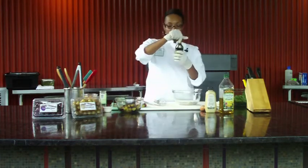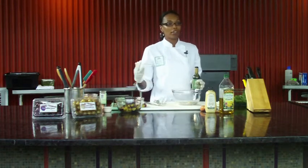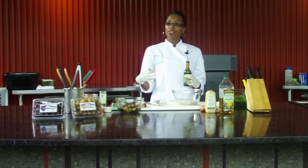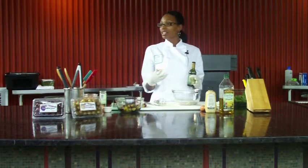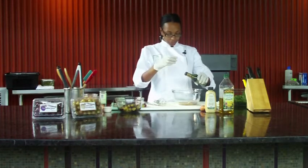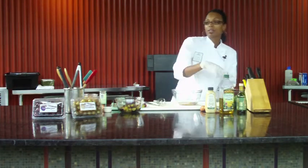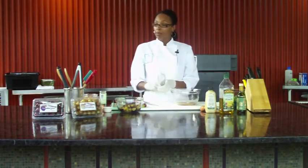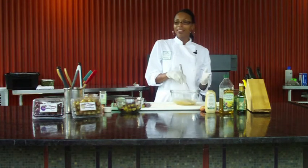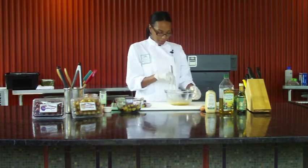Now for our vinegar — I'm using a pear-infused vinegar. I'm just trying to keep with what's in season right now. I'm already working with muscadines and arugula, and I'll show you the apples that go in this recipe, so the pears just keep in line with everything that's in season. I'm just going to add a couple tablespoons of the pear-infused vinegar. You can certainly substitute another kind of vinegar — balsamic or any fruit-infused vinegar you like. And then I just mix this.